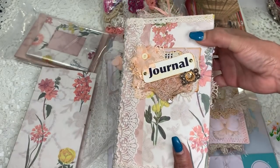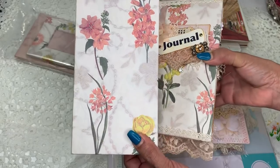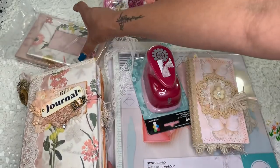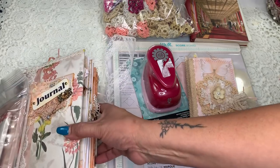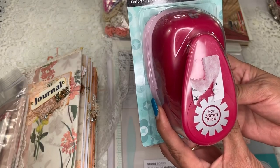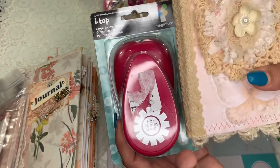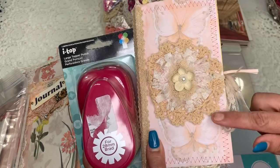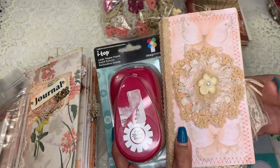The giveaway will include this journal plus a box full of little embellishing trinkets and a picture frame. Since I'm almost reaching 200 subscribers — currently at about 182 — I'm also going to add a second gift: a Topper's punch along with the little journal that I tried to fit into that box. So that will be the second prize.